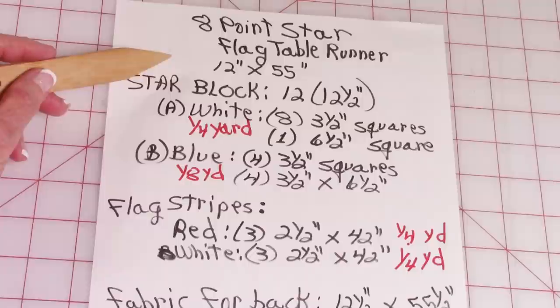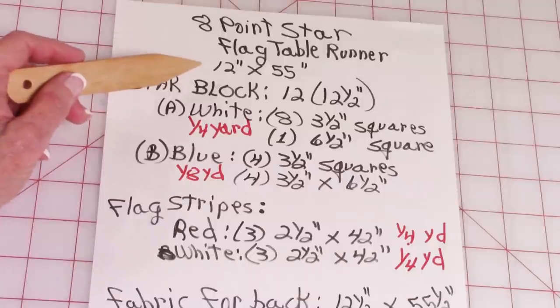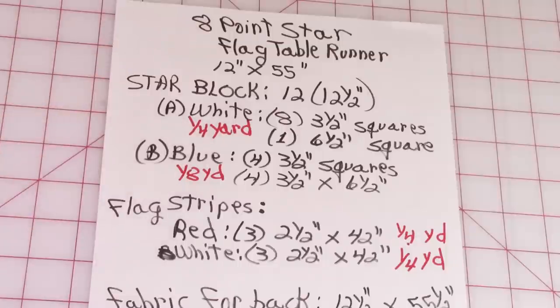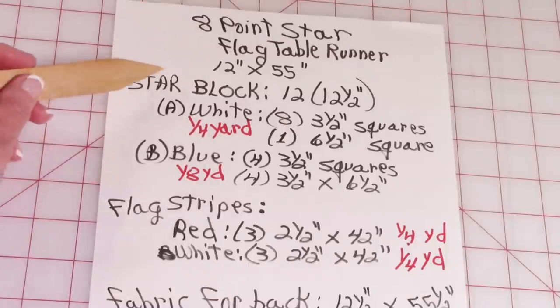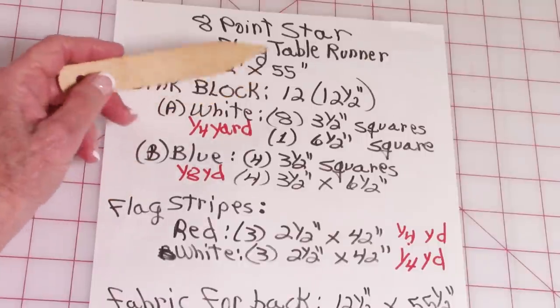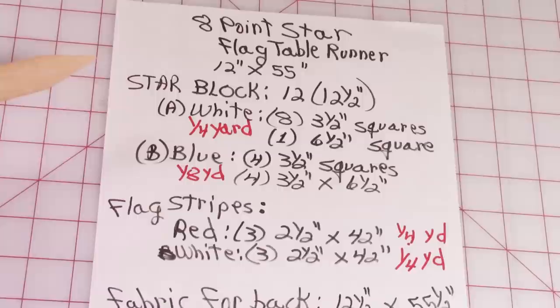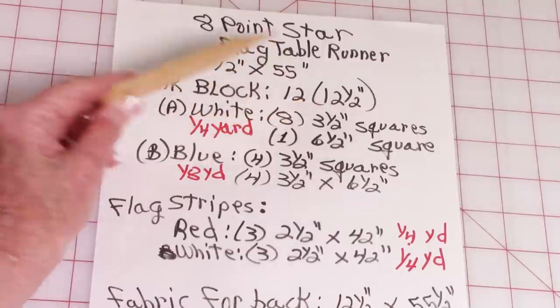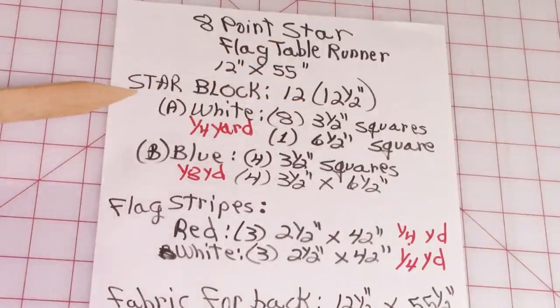To make this star table runner, it finishes at 12 inches wide by 55 inches long. If you just want to make the star block, it will have a finished size of 12 inches when it's put in whatever project you want to use it on, or before you put it in a project, it should finish at 12½ inch square.